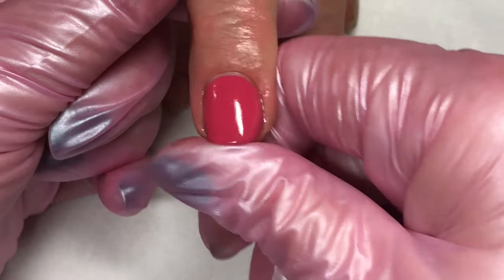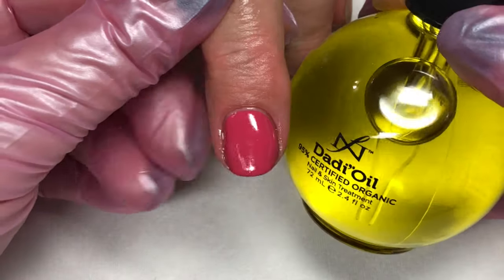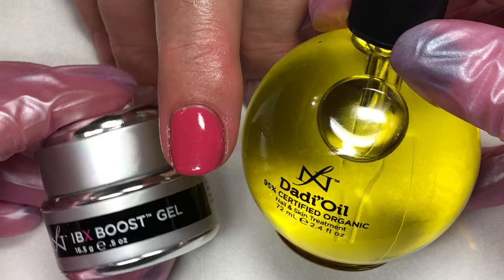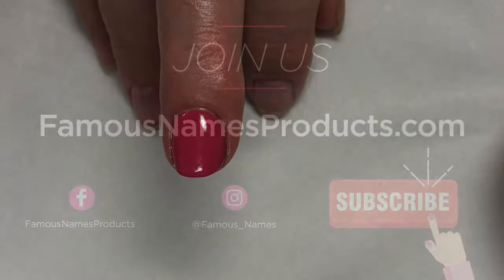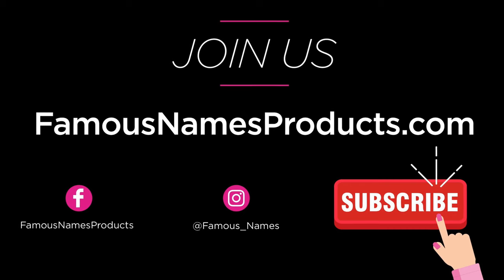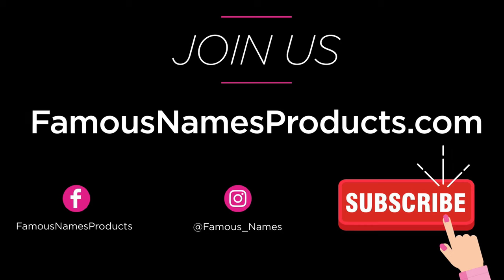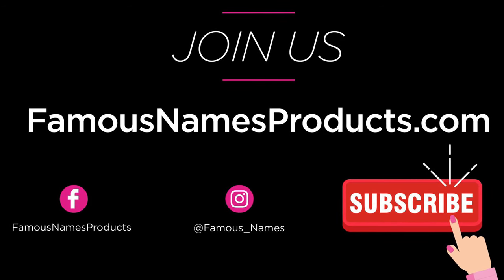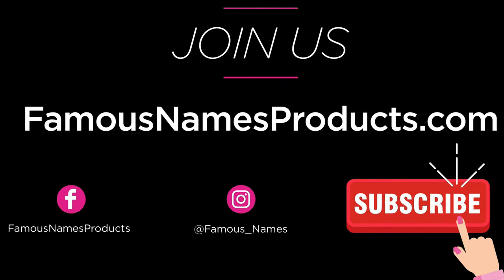We hope you have gotten some information that will help you in the salon from watching this video today. Feel free to join us over on Facebook and Instagram, and click subscribe on our YouTube channel so you'll be one of the first to know when a new tutorial video pops up. Thank you again for taking the time to join us today. Definitely let us know in the comments below if there are other videos you would like to see or if this video helped you out.